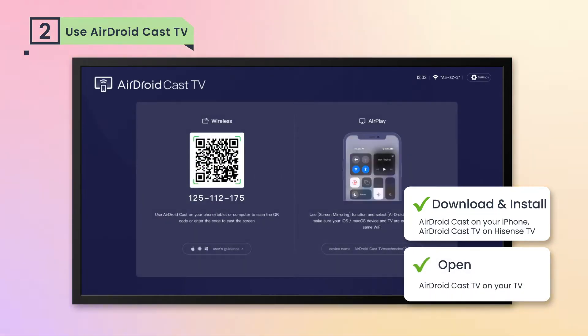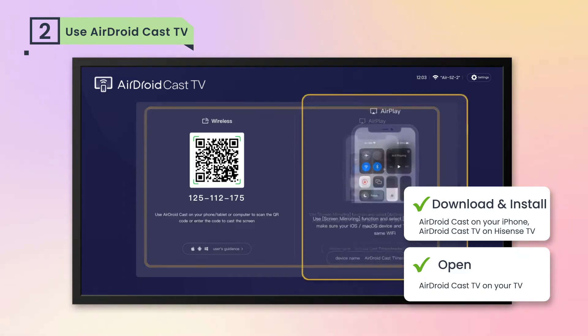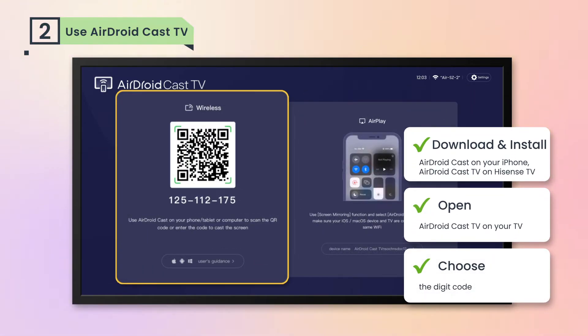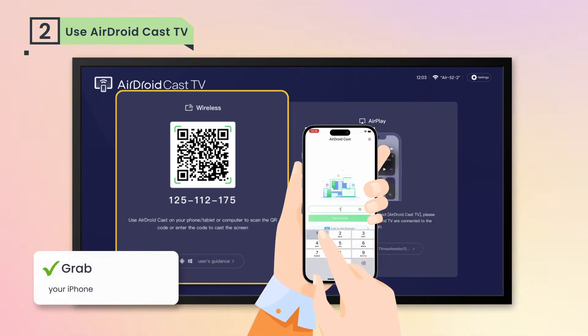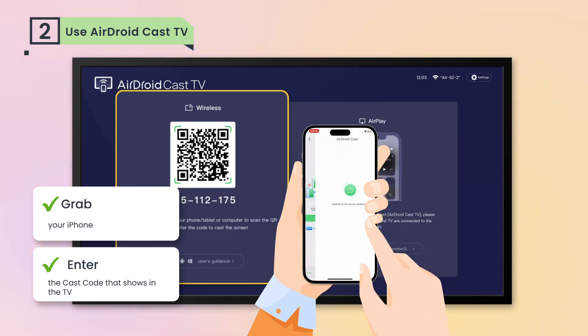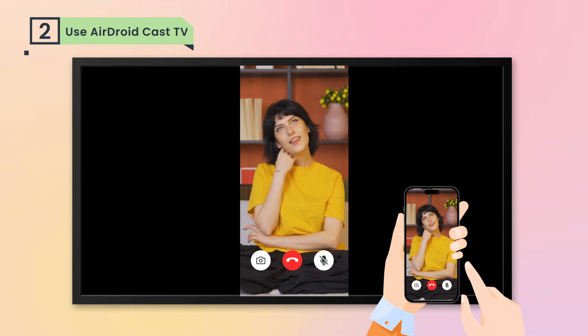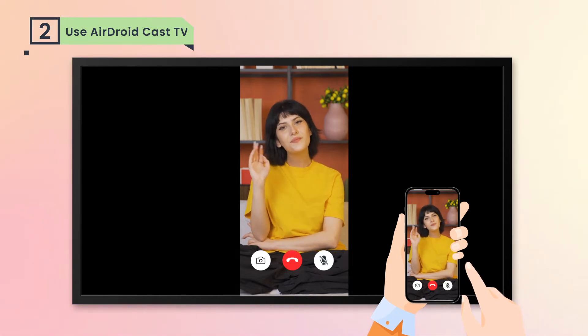Open AirDroid Cast TV on your TV. You'll see two connection methods: AirPlay and a 9-digit code — both can connect. Here, we choose the digit code; you can choose the one you like. Now grab your iPhone and enter the cast code shown on the TV. Accept the connection request on your TV, and now you're mirroring your iPhone to your Hisense Smart TV.